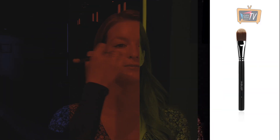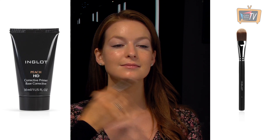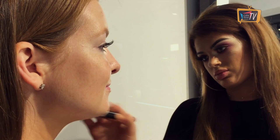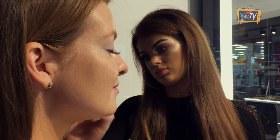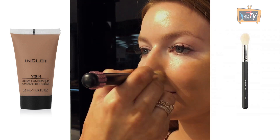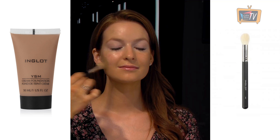Get glowing skin by prepping with the Peach Primer using a 21T brush. Next apply the 66 YSM foundation to perfect your complexion. This medium coverage foundation has a matte finish. Buff it into the skin with a 38SS brush.